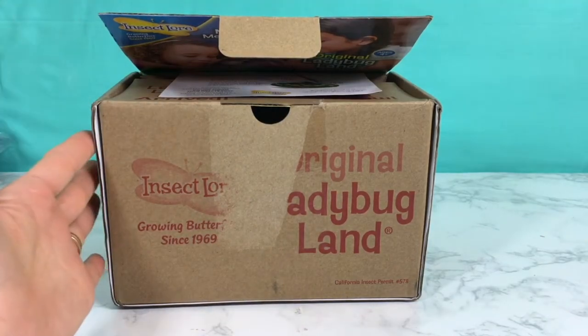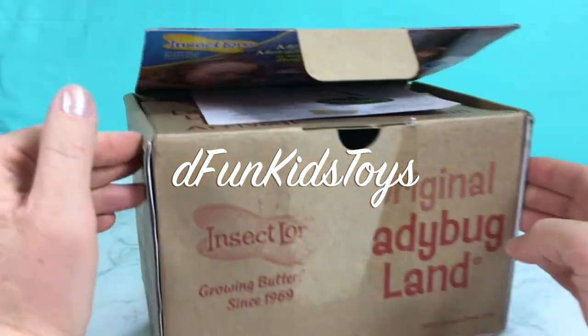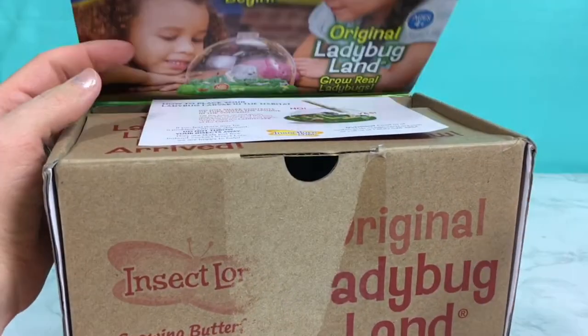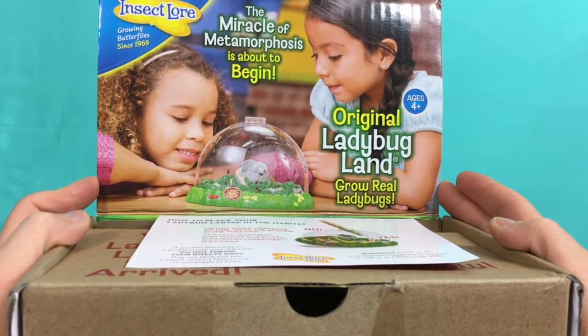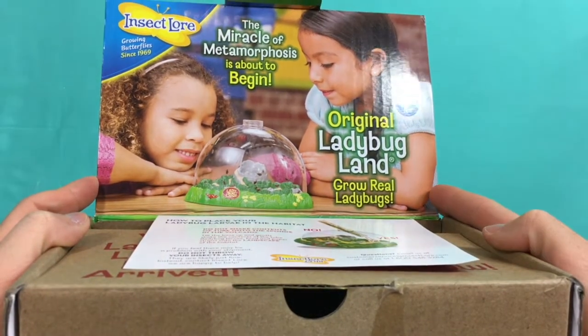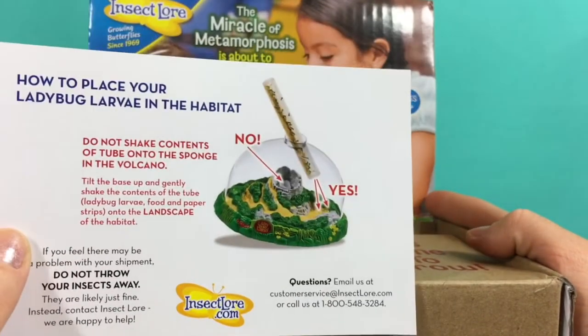Hi everyone! It's Defunki's Toys here and today we're gonna be unboxing and throughout this whole video you're gonna see ladybugs growing. How they transform into ladybugs from larva. So this is a really cool set. Check this out.